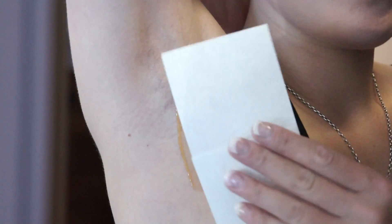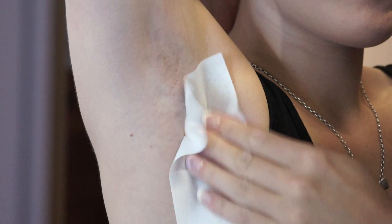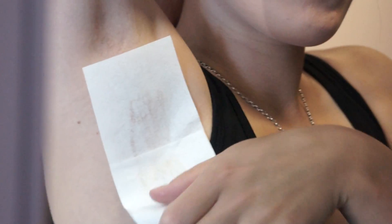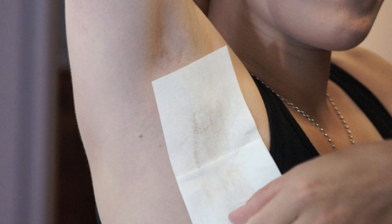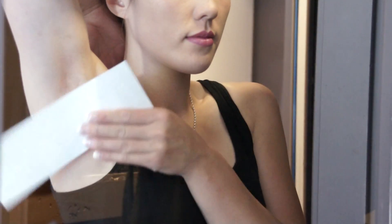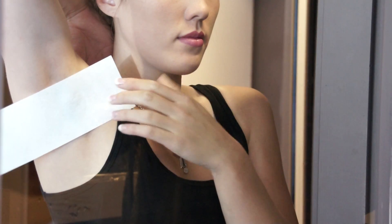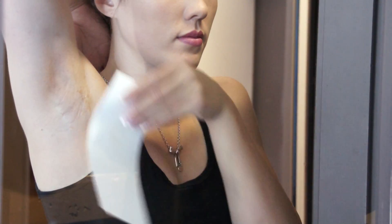Place a Bodyz removal strip over the gel and press it down firmly in the direction of hair growth. The strip may be pressed down a number of times, but always in the direction of hair growth. Grip the bottom gel-free end of the strip. Using a single decisive movement, pull the strip back along and against the direction of hair growth. The same strip can be reused up to four times, each time applying a thin layer of gel.